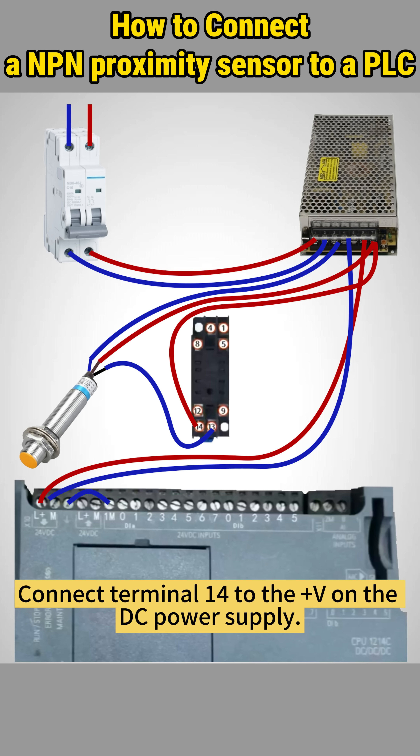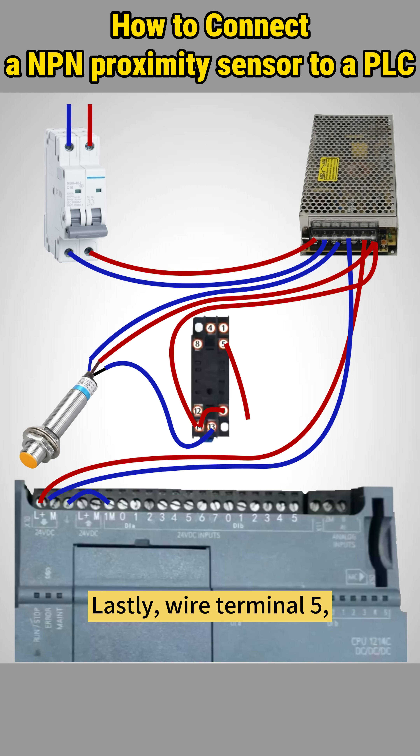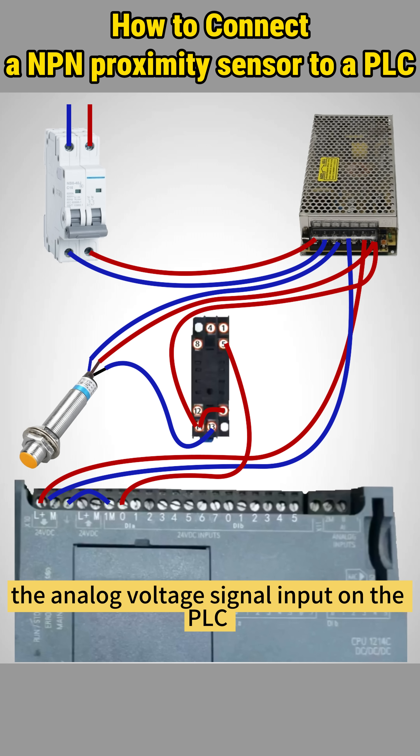Connect terminal 14 to the plus V on the DC power supply, then link terminals 14 and 9 to connect the coil of the relay. Lastly, wire terminal 5, the normally open contact on the relay, to terminal 0, the analog voltage signal input on the PLC.